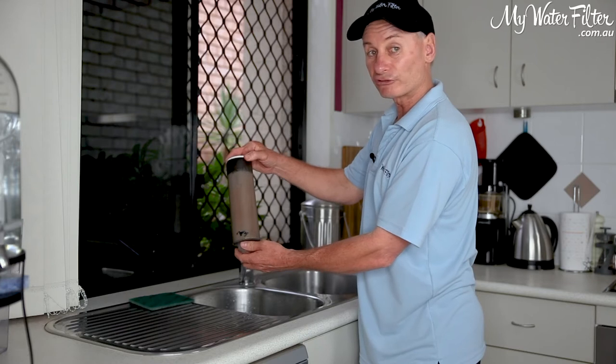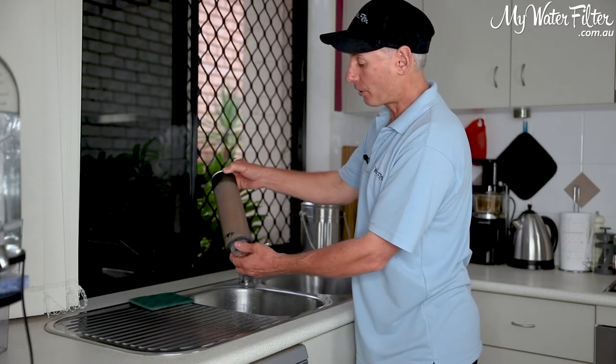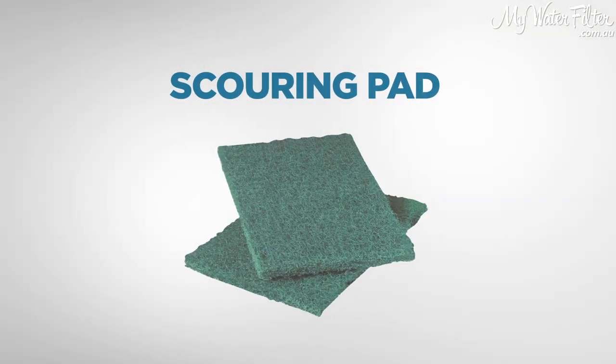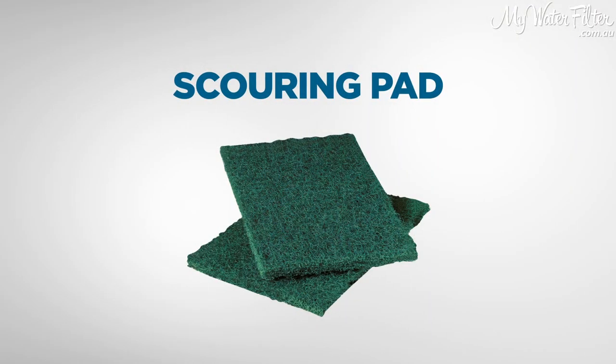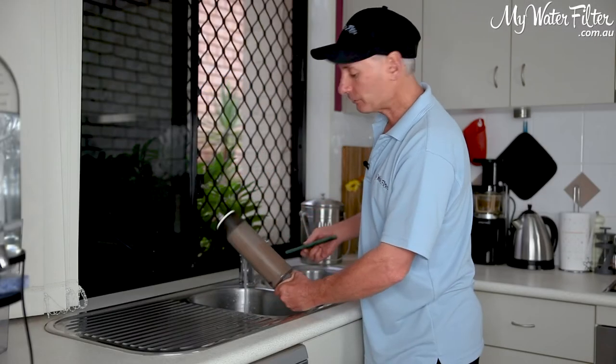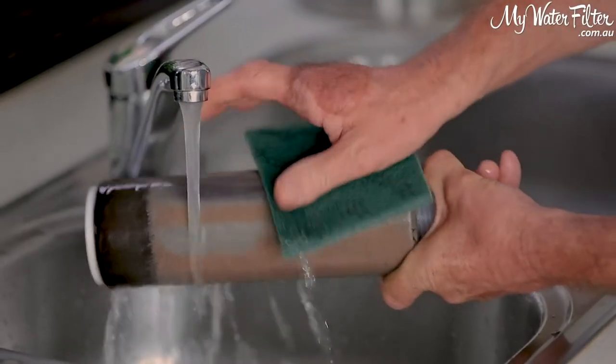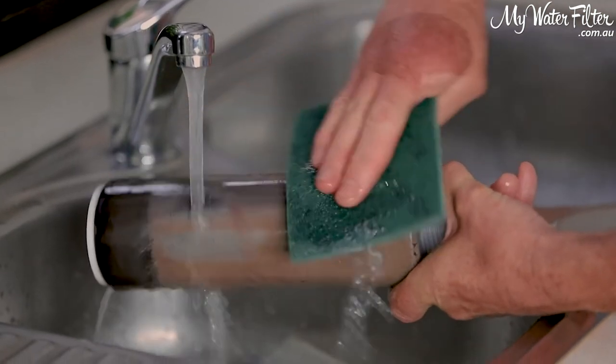What we're going to do is just give it a scrub to get it clean. The process is to get a good old scourer pad, get under the kitchen sink with the running water, and simply give it a scrub. I'll just scrub one side of it so you can see it.